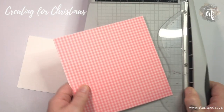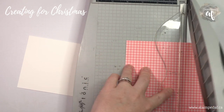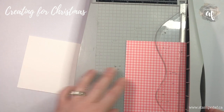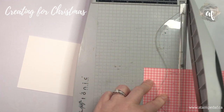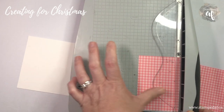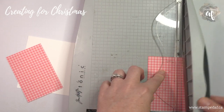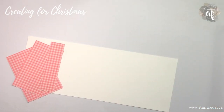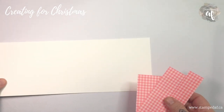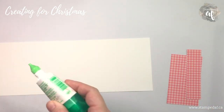I've got my six-by-six piece of DSP and we're just going to cut that down. We're going to use the gingham side and cut it down first to four inches so I can use the remaining two inches on another project. I'll turn it and cut our first piece at two and three quarters, the next at two and a quarter, which leaves us with a one-inch piece. That's all the paper we need.